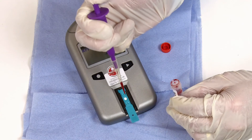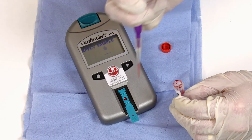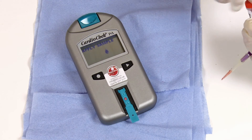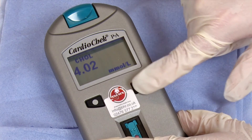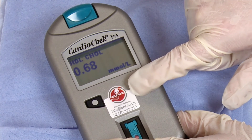Apply this to the strip and in two minutes you will get the result. Record the total cholesterol and HDL readings. These will need to be reported back to Bolton via the email you have received and submitted by the stated deadline.